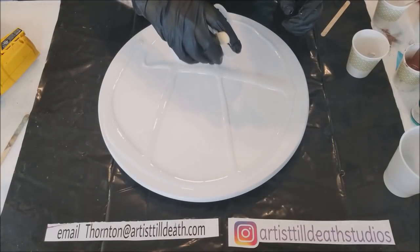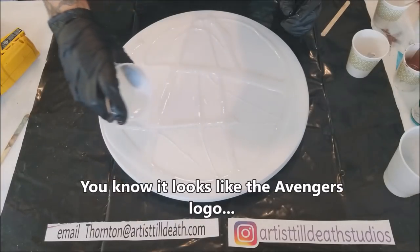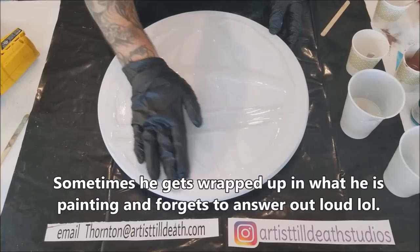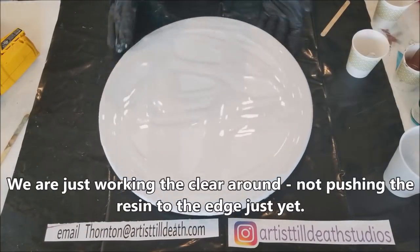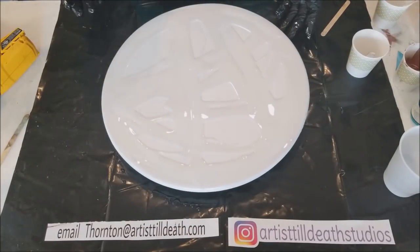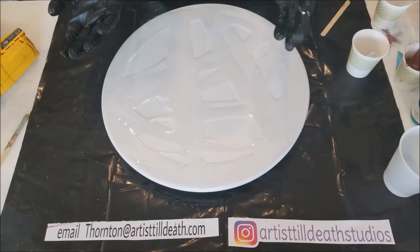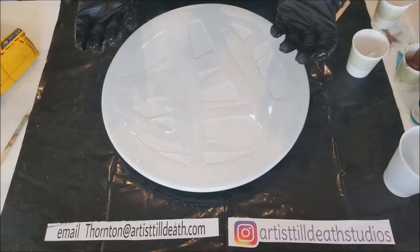That looks like the Avengers sign. More like anarchy. About the white — I'm going to make some white. And if you guys noticed, we try not to pick it up and tilt it because a lot of these tests that we do are for countertops.